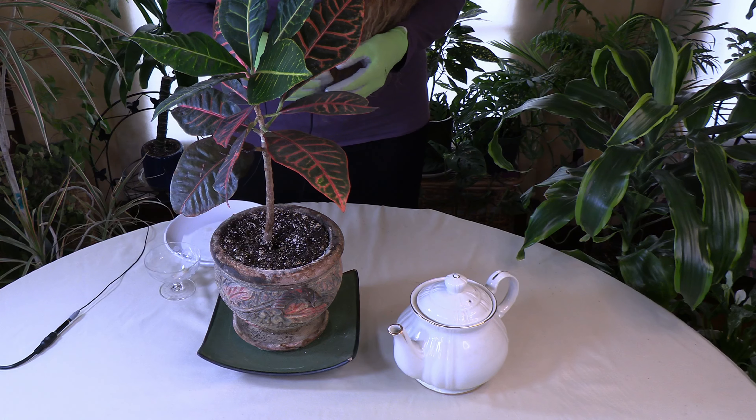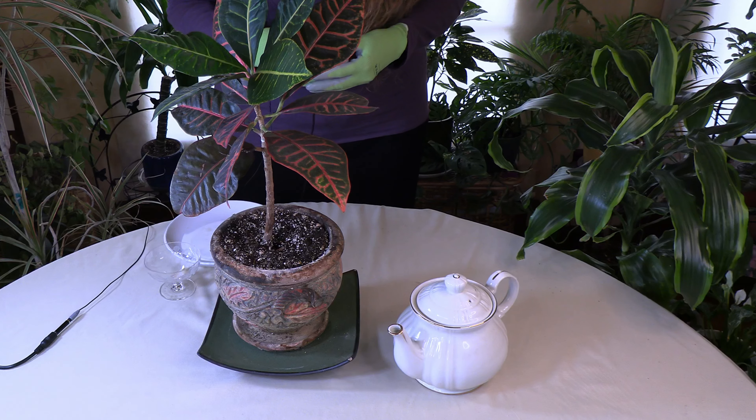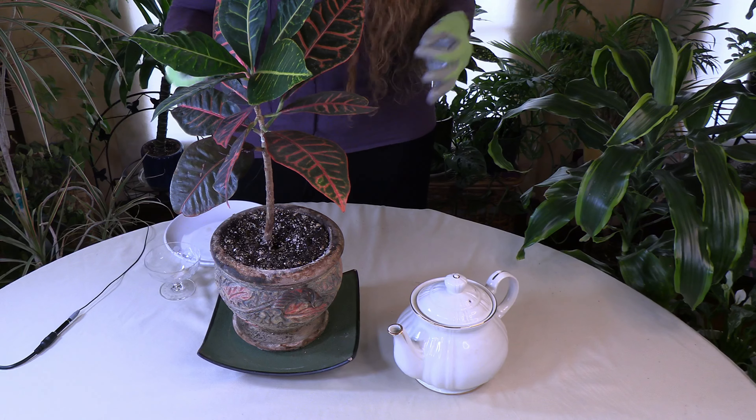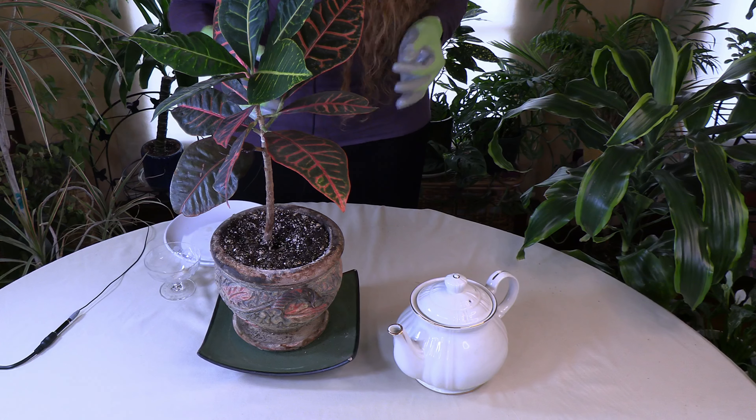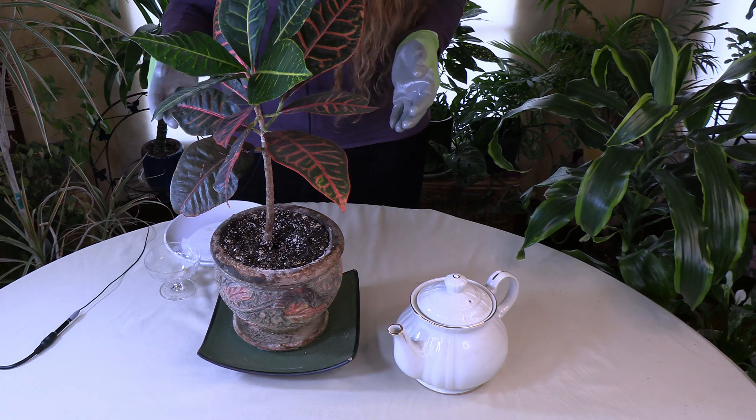So Jasmine Carr asked on my video about whether coffee grounds are good to use on houseplants. She asked: can I use tea instead of coffee? Tea grounds instead of coffee, or tea instead of coffee — just thought I'd ask, as I don't drink coffee. Instead, I drink tea.